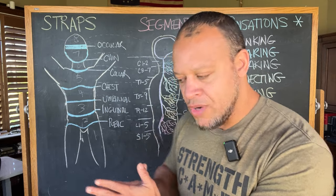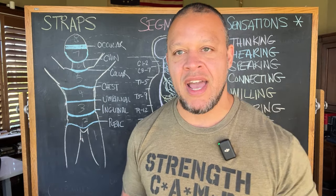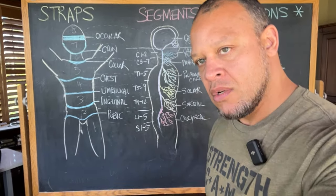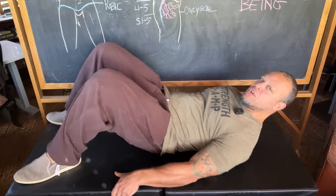I'm going to introduce you now to the first bioenergetic breathing exercise in this series, and I'll give you some prescription as to how to practice it. I'm just going to tilt my camera down a little bit so you can see me, and I'm going to describe what I'm doing and then talk to you about how to do it as well.